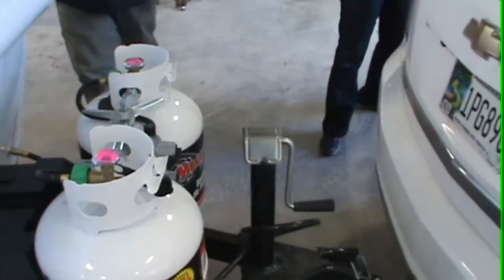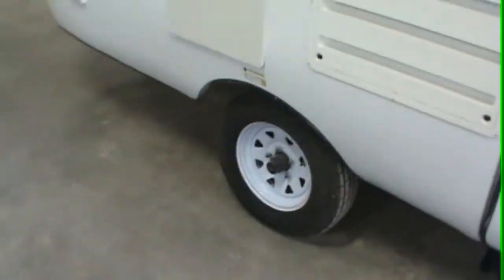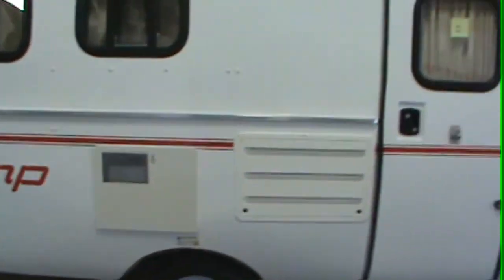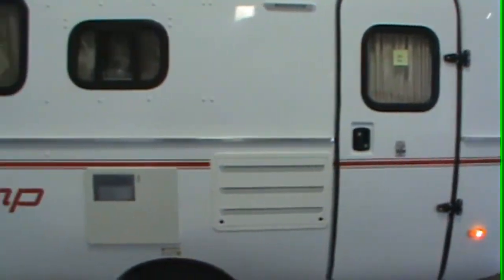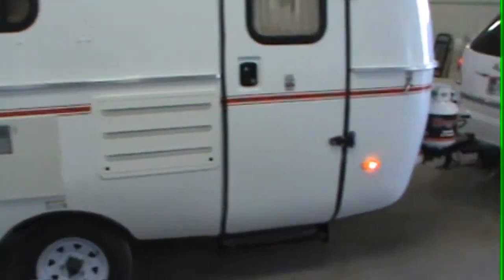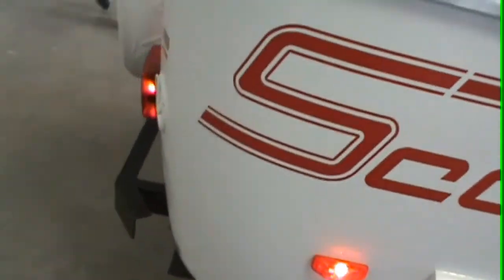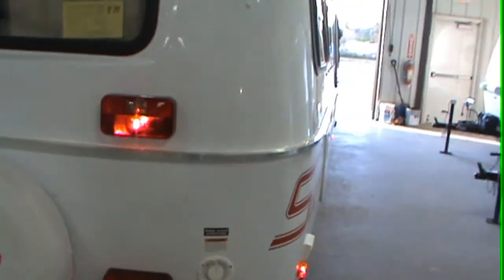Go ahead and turn your headlights on. Give me a left turn. Give me a right. Step on the brakes. Everything works. Your backup lights — they didn't wire your vehicle's backup.